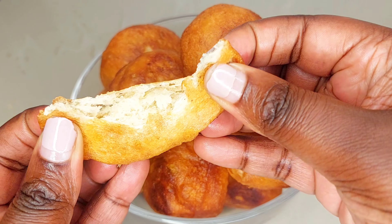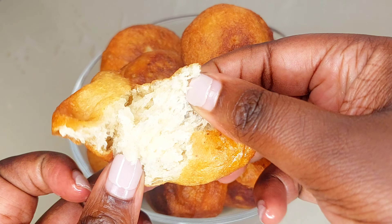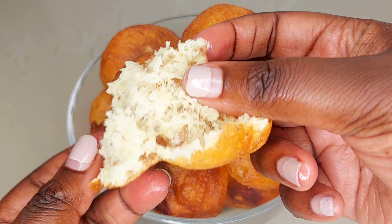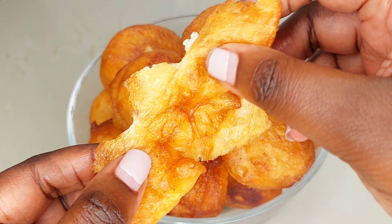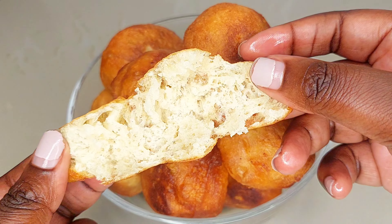Up until today I have actually never really understood why I always struggle making this snack. I really love puff puffs but I have always struggled making them, and thank god I finally hacked it — and this is how I did it.